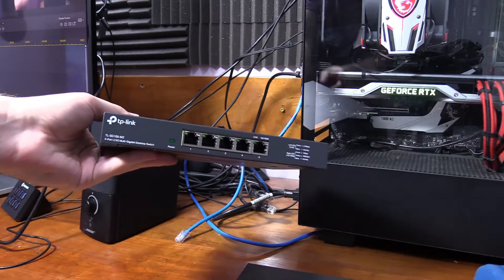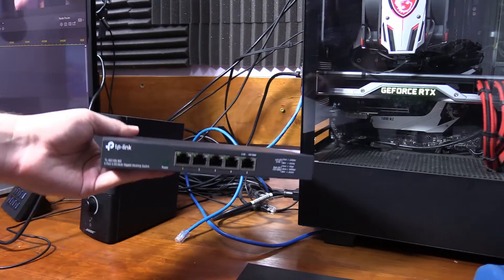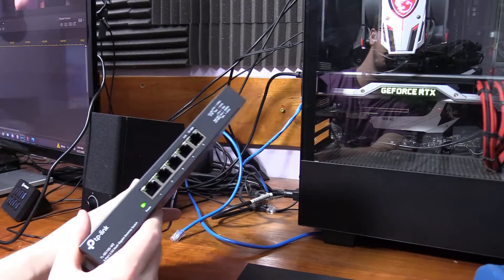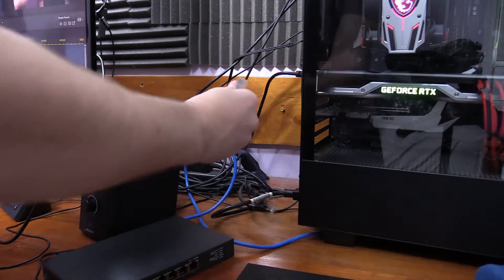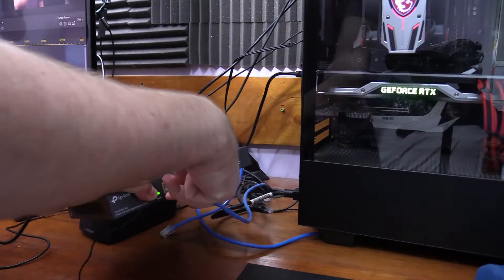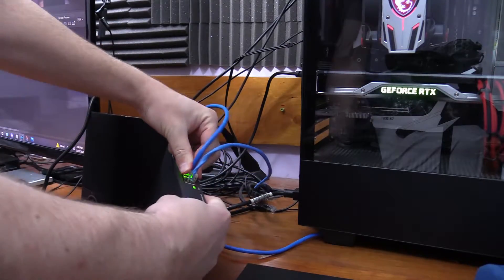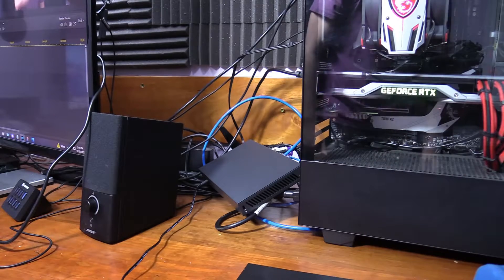Now we're going to install this device. The first thing we need to do is plug in the power adapter that came with it. Okay, that's all plugged in and powered. Now we need to plug in our ethernet cables — first the main cable that provides internet, then the rest for the devices we want to support. All those are plugged in now.